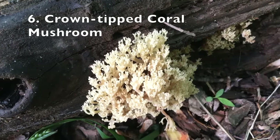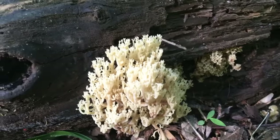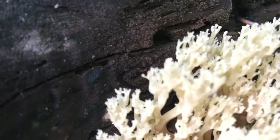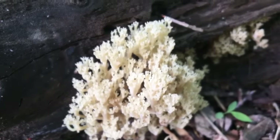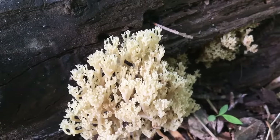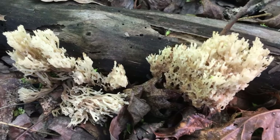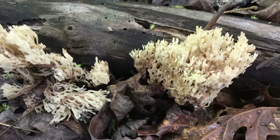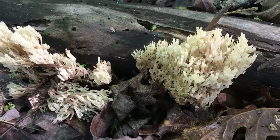This mushroom is called crown-tipped coral mushroom. It's very easy to identify by its appearance — it looks like a coral. If you look very closely, you can see the tip of the mushroom is like a small crown, which is why it's called crown-tipped. This type of mushroom is edible and has a little bit of peppery flavor. But be careful when harvesting coral mushrooms, because many mushrooms in this species are poisonous. Crown-tipped coral mushrooms generally grow on rotten wood, so if you see coral-shaped mushrooms growing on the ground, take extra caution — they might be other types of coral mushrooms, which could be poisonous.